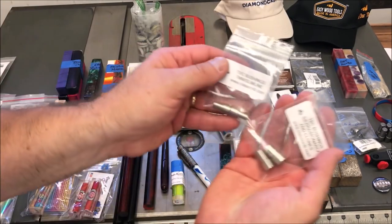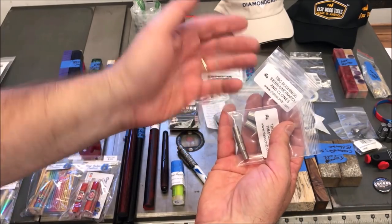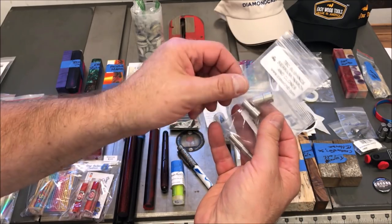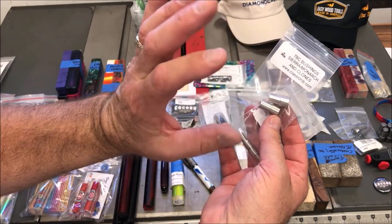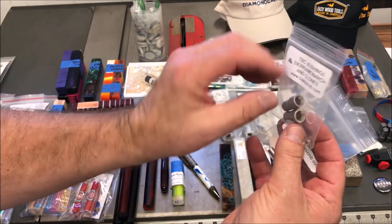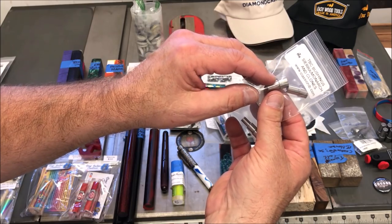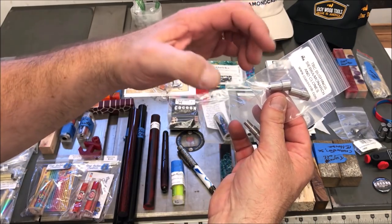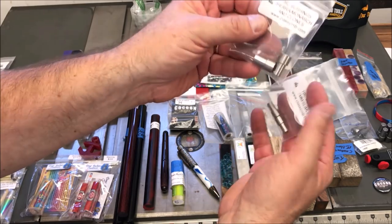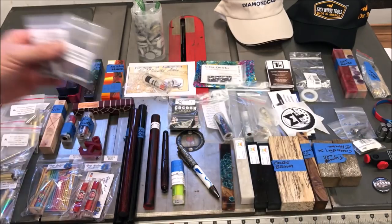While I was there, I also picked up some turn between center bushings — I got the seven millimeter. And then I got the Sierra Monarch because I use the heck out of these. The thing I really like about the Classic Nib turn between center bushings is they have the 60-degree live center on the end, but they also have a hole through them. So you can turn between centers, and if you want to polish using your mandrel, you can slide these right on. They serve double duty.